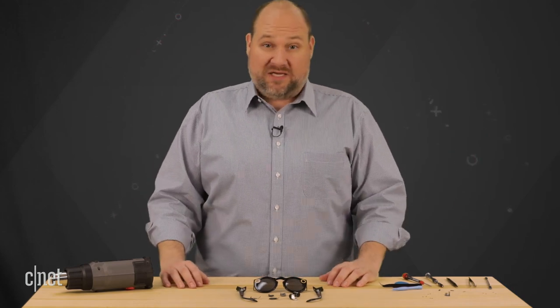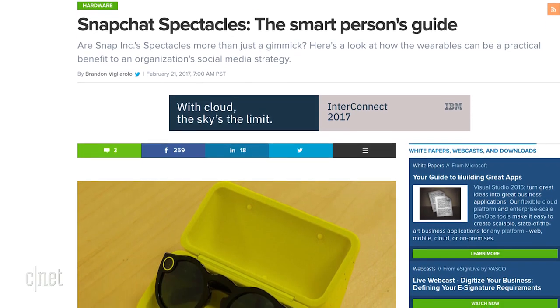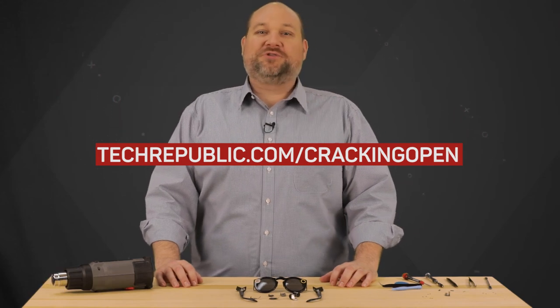So if you use Snapchat, you'll probably want a pair of these. For more information on the Snapchat Spectacles, check out our full review on CNET and our Smart Person's Guide on sister site TechRepublic. To see more teardown photos and read the full hardware analysis, go to techrepublic.com/cracking-open.